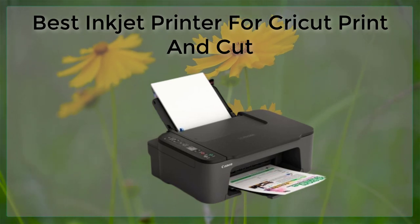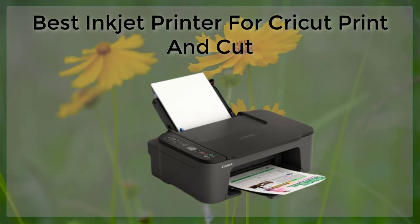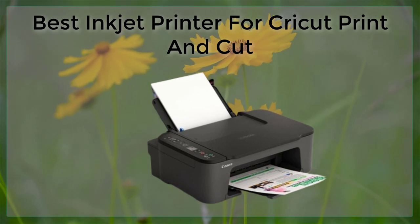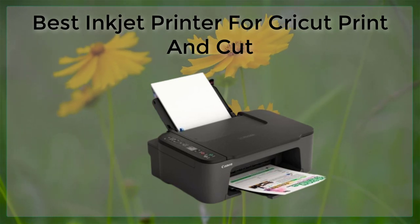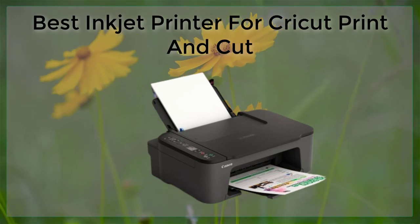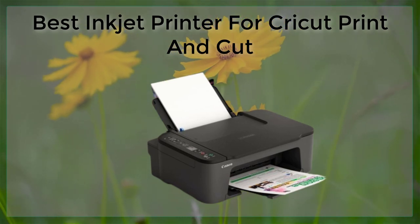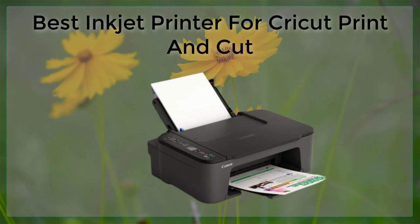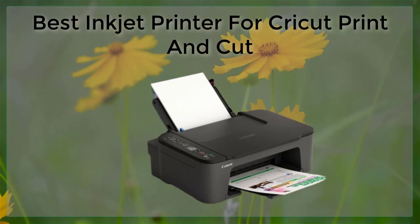The Canon Pixma Pro 100 is another great option for Cricut Print and Cut. It uses eight color dye-based inks, which produce stunning colors and detail. It also has a wide range of connectivity options, including wireless printing, making it easy to print from your mobile device or computer.